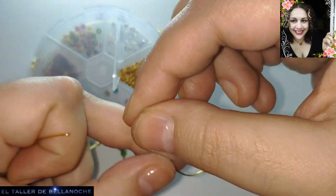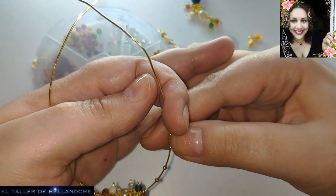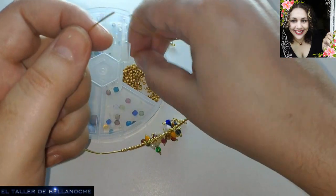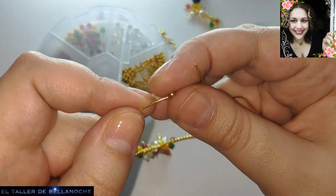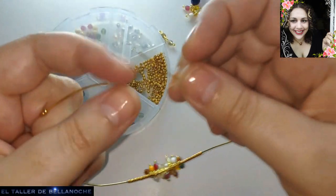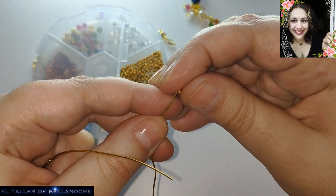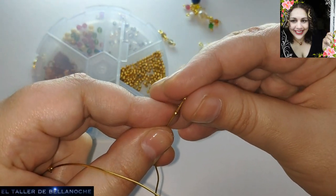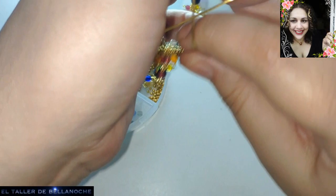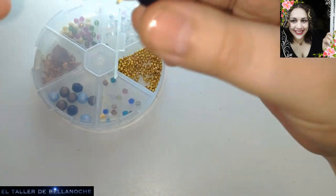Vamos a ir contando los avalorios de cada lateral: uno, dos, tres, cuatro, cinco, seis, siete y ocho. Bueno, pues le voy a poner diez a cada lado, que serían veinte — cuarenta en total para cada pendiente. Para los aros, más dos que hemos usado en la parte de abajo, serían cuarenta y cuatro. Para mí el arito así ya es suficiente. Va a quedar un arito pequeñito para que queden muy mezclados los avalorios.